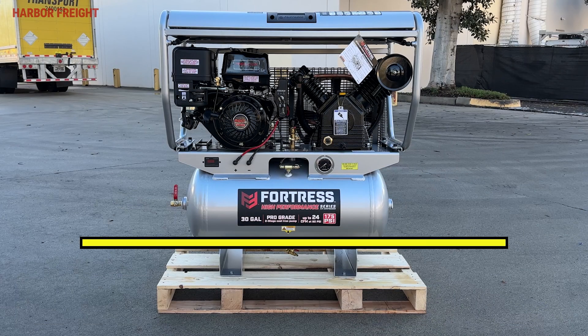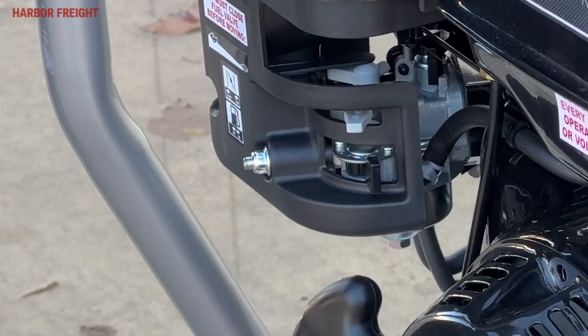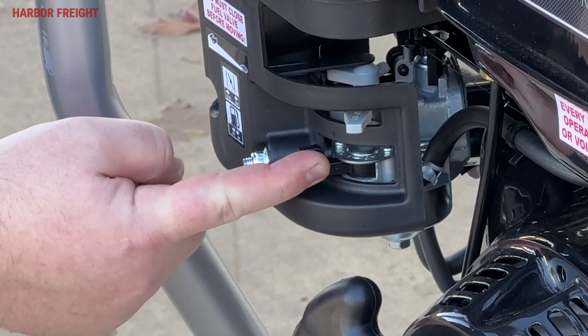Before setting up your compressor, ensure it's level. Prior to filling with oil, make sure the ignition switch is in the off position. Ensure the fuel valve is in the closed position.